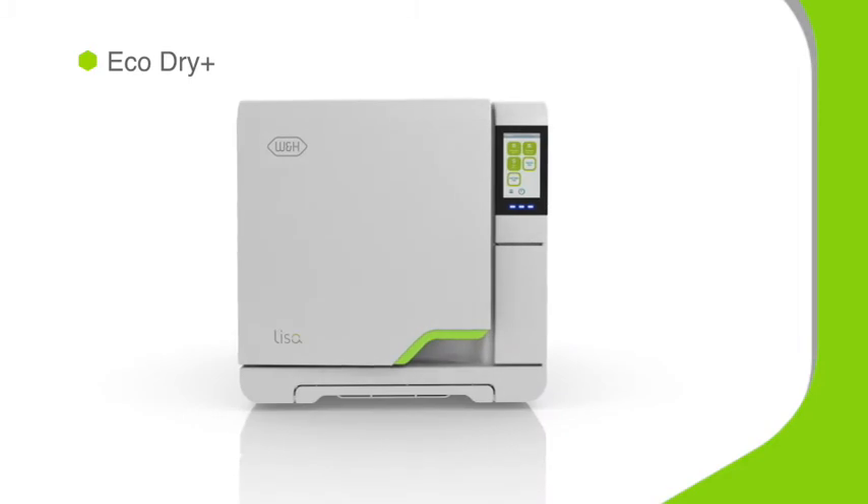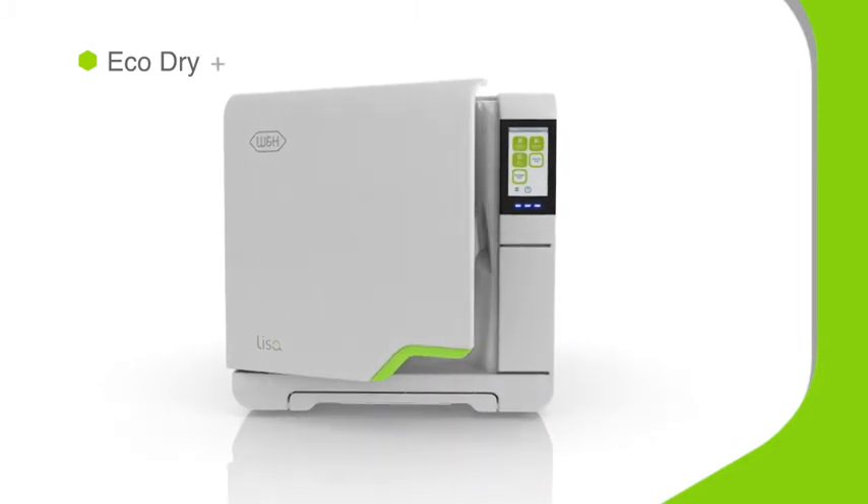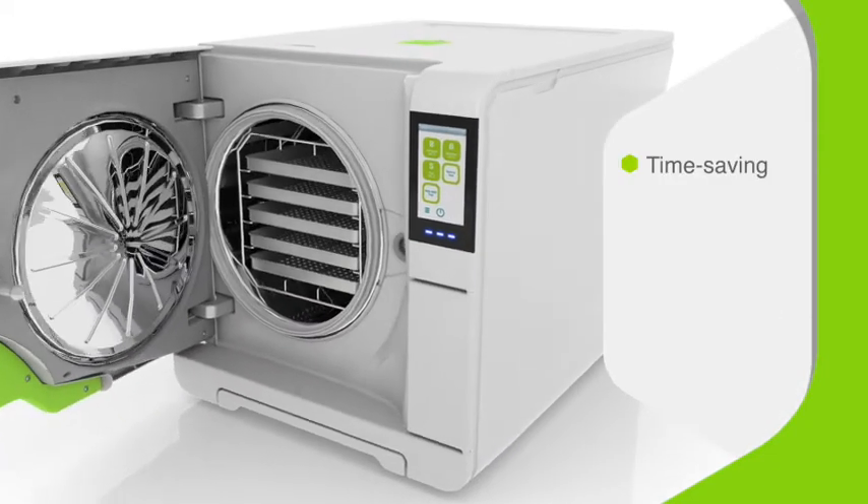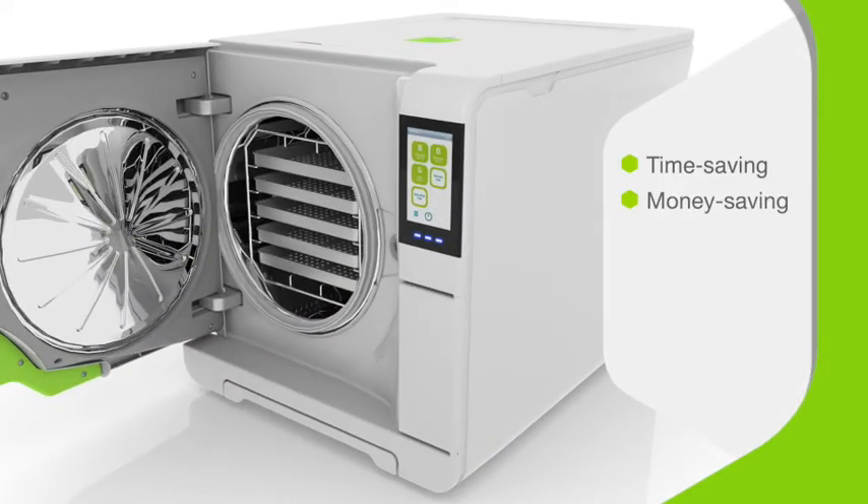By intelligently adapting the drying time to the mass of the load, Lisa's patented EcoDrive Plus technology drives incredible performance. It's time-saving, money-saving, and carbon-saving — a true green solution.